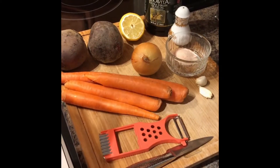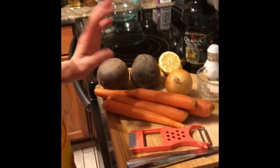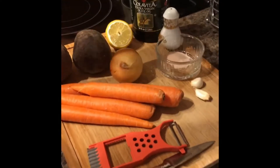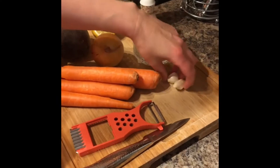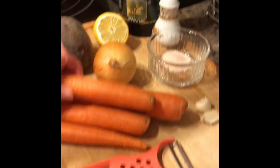Hi guys, today we are going to make a salad — it's a great salad, and of course it has red beets. The ingredients are very simple: red beets, onion, carrots, lemon, salt, garlic, pepper, and olive oil.